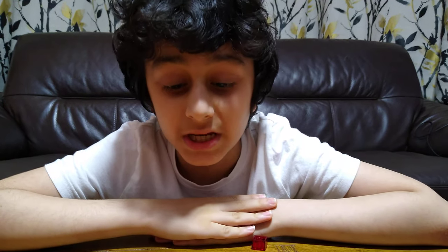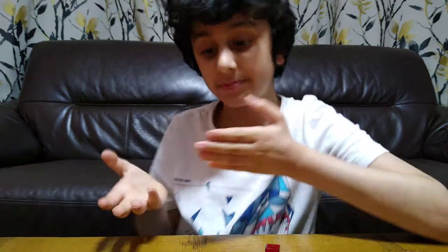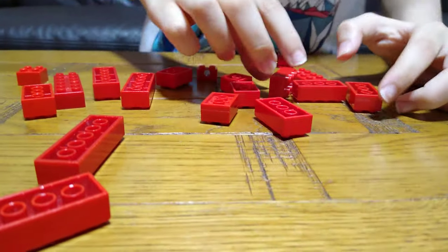Hey guys, today we'll be showing you how to make a mini Lego pistol. These are the pieces you'll need for the build, so let's start.